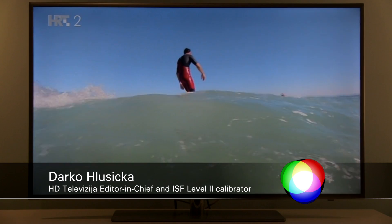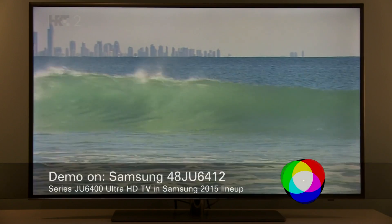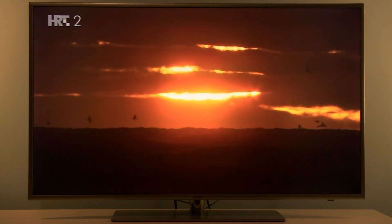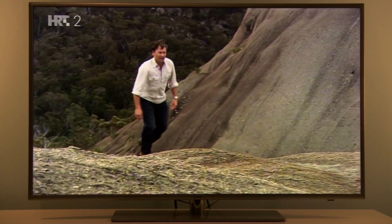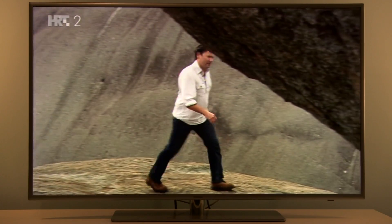Hi, this is Darko and in this video I will show you how you can easily scan your Samsung Smart TV for viruses. There is a built-in antivirus that scans the TV's memory but also all USB connected devices and network. So if you're browsing the web or buying something through built-in apps, it's good to make sure that this protection is activated.